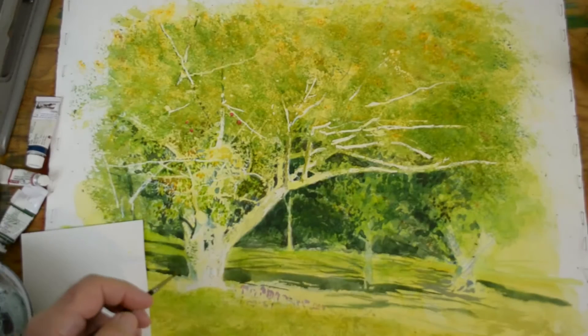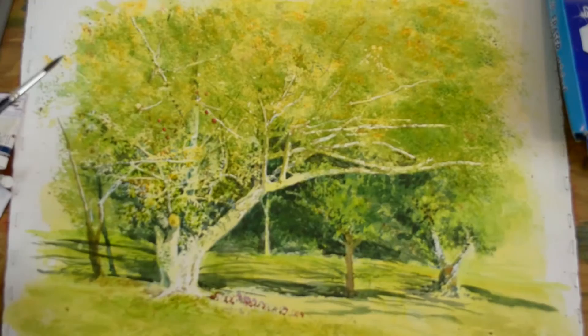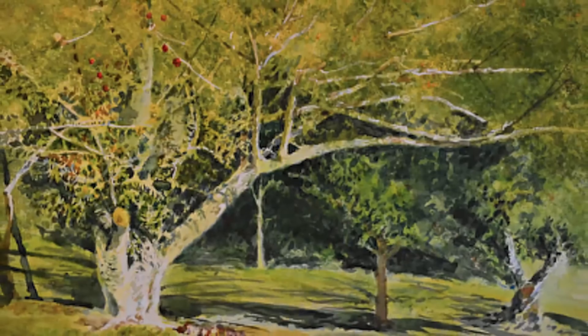This is a complete sequence of one painting that has been done. The only thing I've cut out is the drying time. You get to see each sequence as it's done, the way it was done in the studio. Hopefully this will answer a lot of questions that some of you have, and you'll get an opportunity to see just how flexible glazing techniques can be to produce wonderful effects.